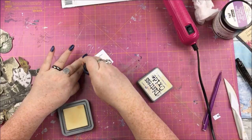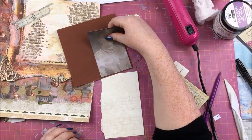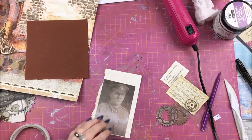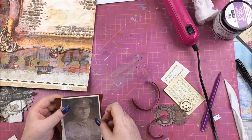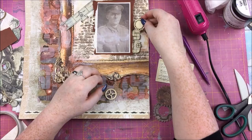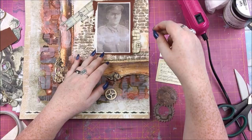I also typed up some information about George in a typewriter font in Word, printed it out, and distressed it with Antique Linen to help it match the overall aesthetic and look old. That's pretty much all I really know about him: Private George Robson Fairbairn was in the 4th Battalion, North Staffordshire Regiment, and he died on the 11th of December 1917 in Northern France. I don't know if he was wounded and died later or was killed straight away — we just know so little about him.